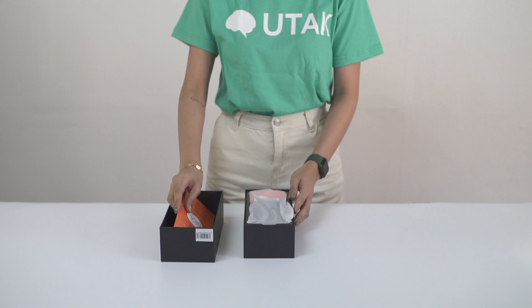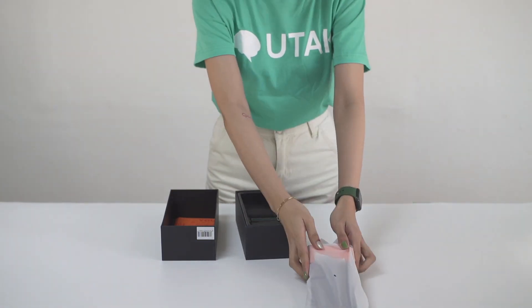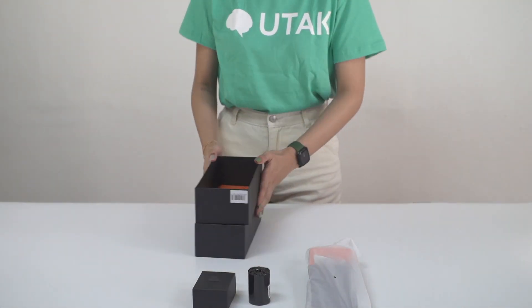Once you open it from your box, you'll find a smaller box which has the charger for the device, an extra paper roll, and the MPOS itself.